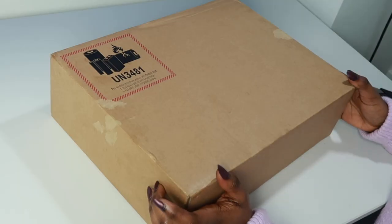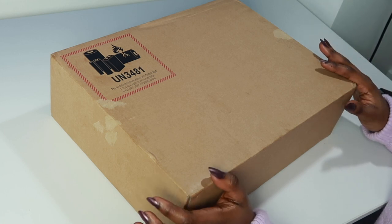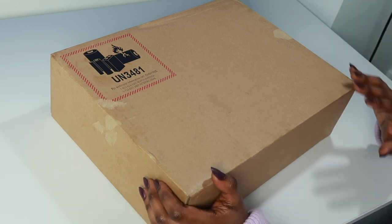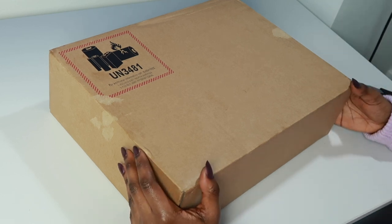Hey guys, welcome to my video. Today I'm going to be opening the MacBook Pro M1 and I'm really excited — I've been waiting for this for a really long time. I'm excited to unbox it and see how it is, see if it really lives up to the hype because it has no fans and apparently it's really fast. Let's get straight into it and open this box.